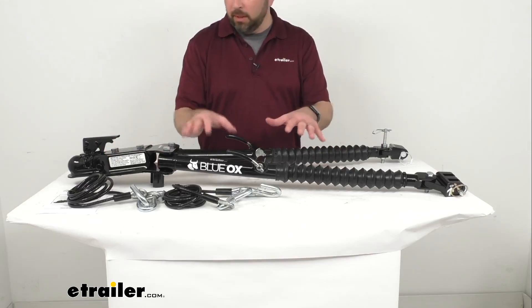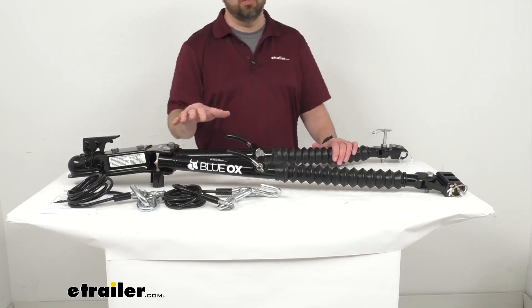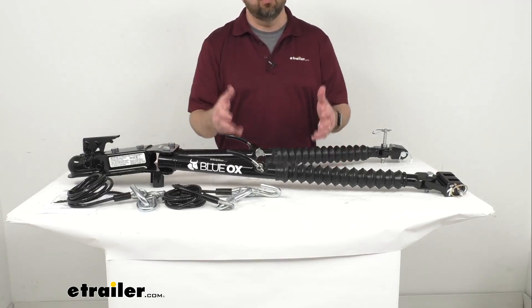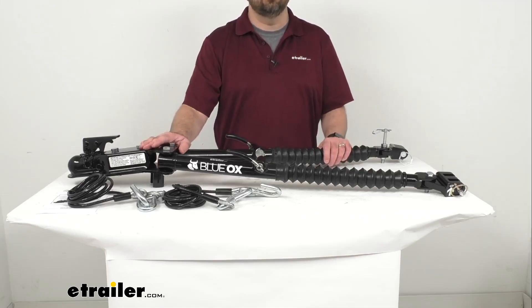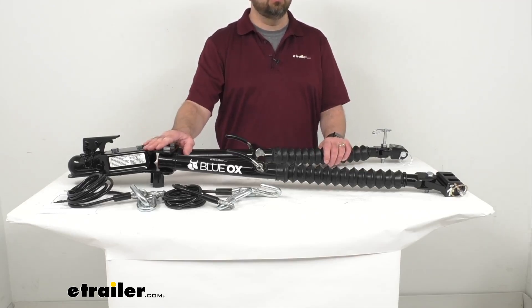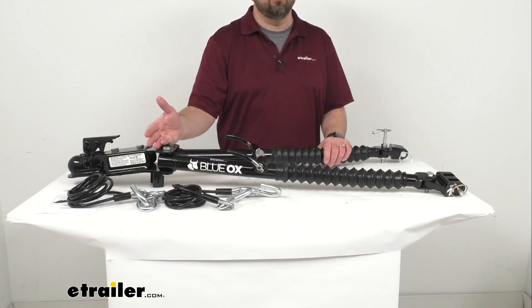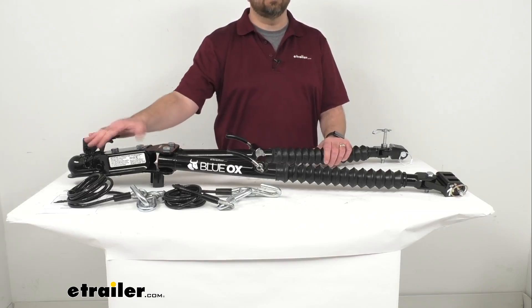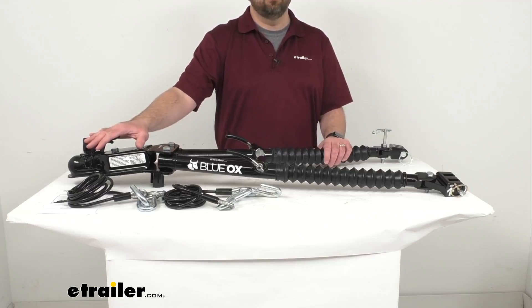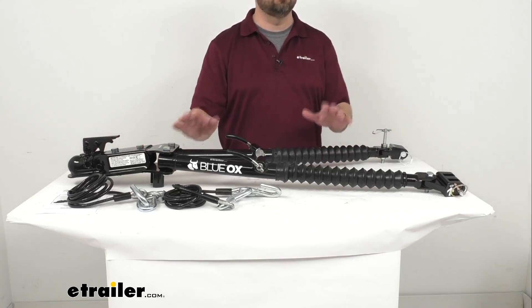One of the big reasons why you would want a tow bar that stays with your vehicle is if you do a lot of RV deliveries and you need to bring your vehicle to the location you're delivering the RV to. This tow bar will allow you to hook your vehicle up to the back of whatever you're going to be delivering and bring your vehicle with you. When you get to that location, you just disconnect the tow bar from the RV and store it on the front of your towed vehicle and you're on your way.